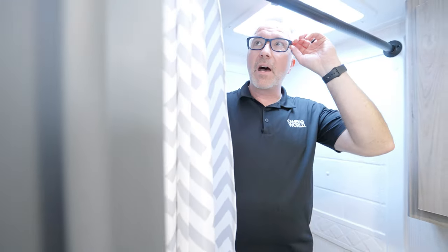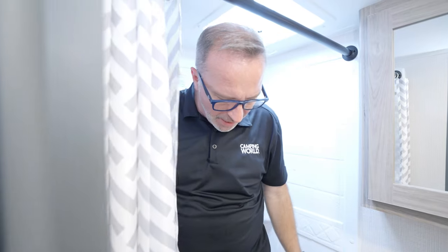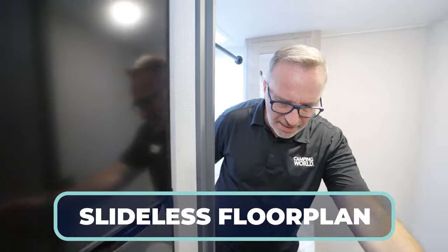I've got to tell you, I'm not that cramped. I thought I was going to be cramped because it's slideless.